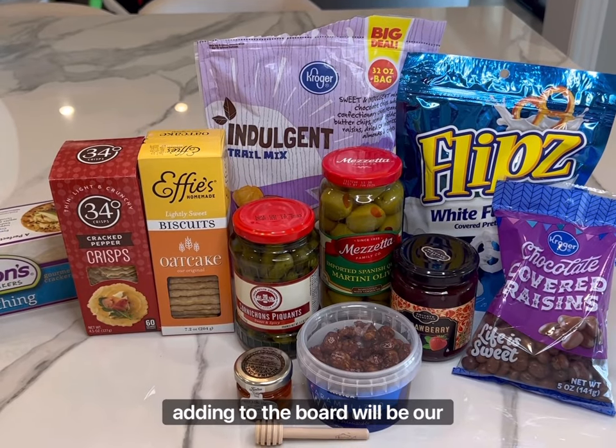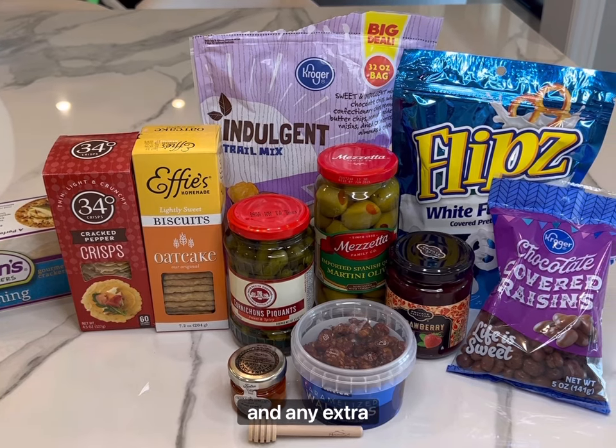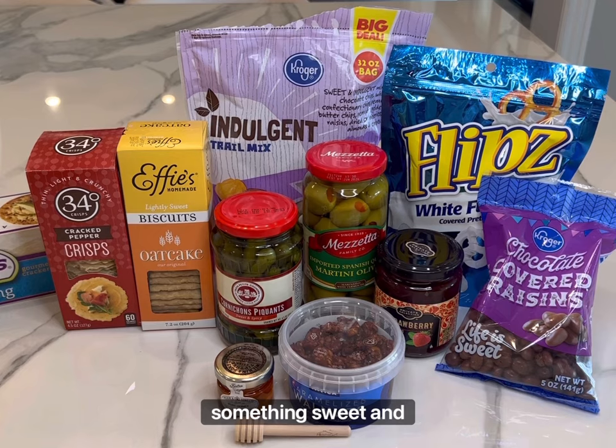The last thing we'll be adding to the board will be our crackers to pair with our cheeses and any extra yummy accoutrements that you want to add. I personally love to add something sweet and salty.